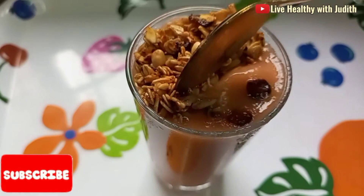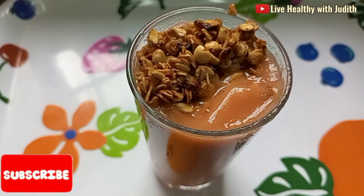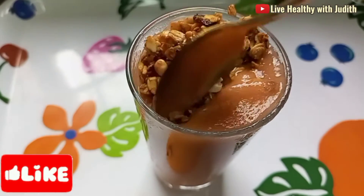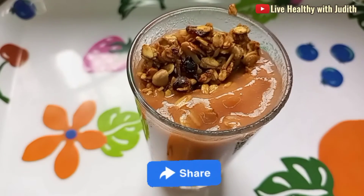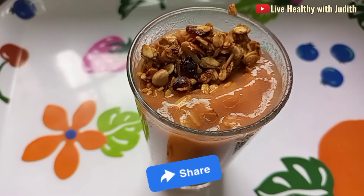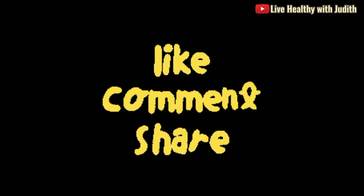Guys, please subscribe to our channel, join the LD family, and don't forget to give us a thumbs up for this video. Also share this video with someone who would love to watch this. Until I see you again in my next video, stay healthy and stay blessed. Bye!